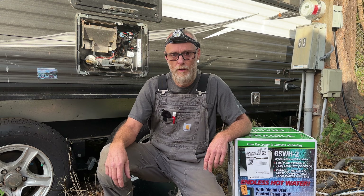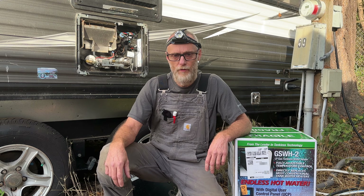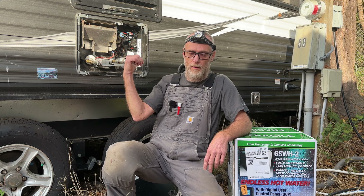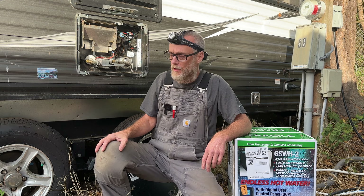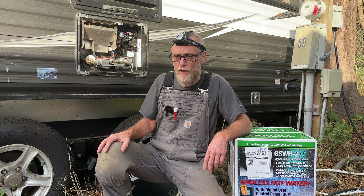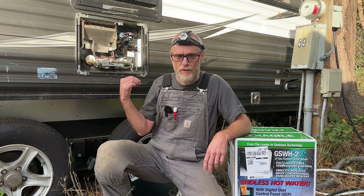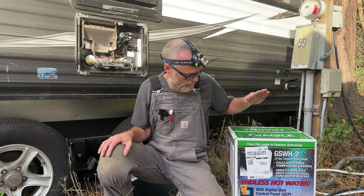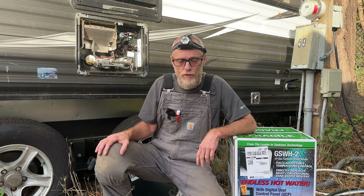Hey guys, how y'all doing and welcome back to the channel. My name is David and I fix RVs for a living. Today we're going to be working on this Dometic water heater. I'm not actually going to be able to repair it because it does have a big hole in it, so I'm going to take this six gallon Dometic water heater out and replace it with a tankless Girard water heater. Let's get started.